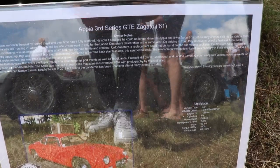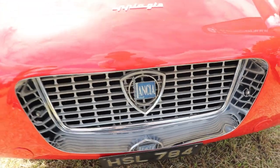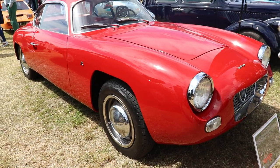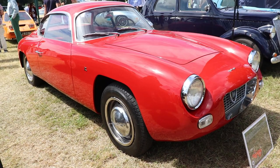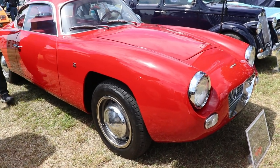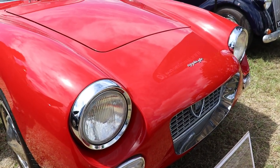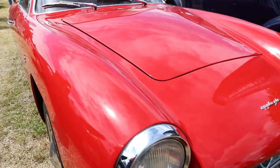The Appia was still running when Bob and his wife went to Italy for the Lancia Centenary celebration that same year. On arriving in Turin, they discovered a brake fluid leak because the brake fluid reservoir was an original one which had become cracked. A replacement could not be found, but the car made it back over the Alps with the brake fluid being constantly topped up.